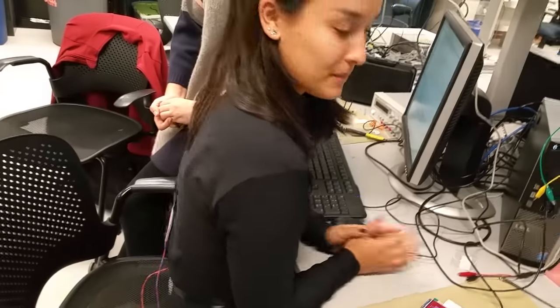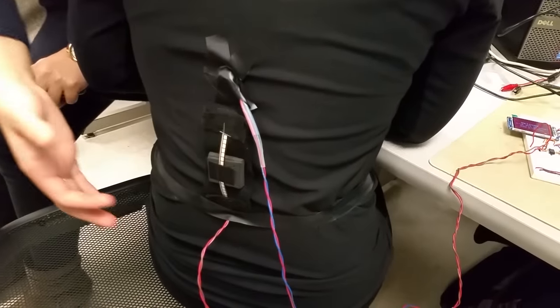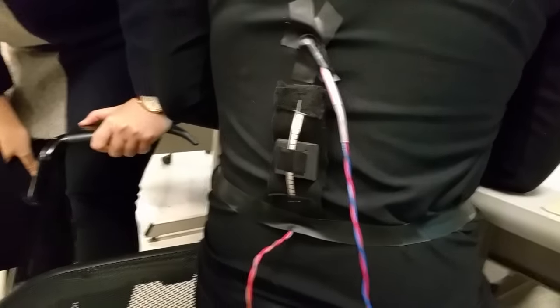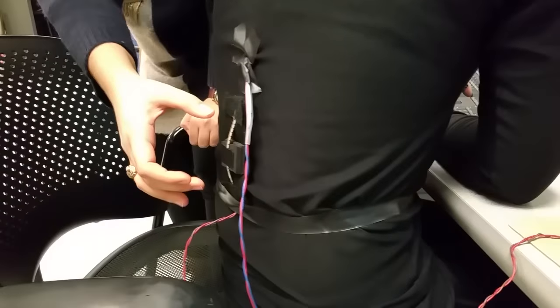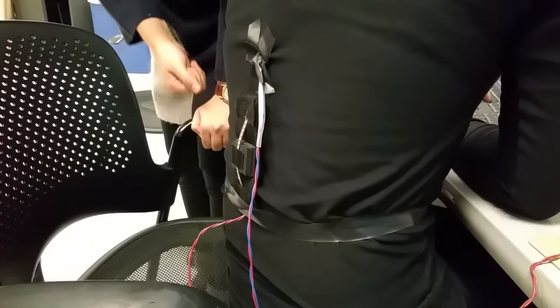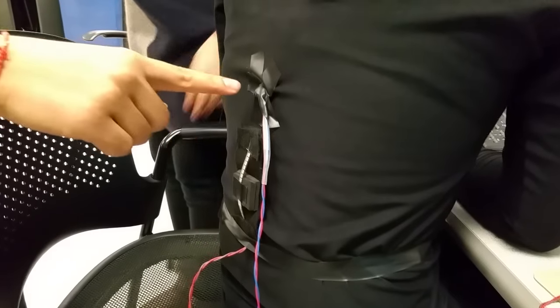So show me the sensor there. We have a 4.5 inch flex sensor from SparkFun. We sewed and stapled the two ends to a piece of belt right here, which is velcroed onto the shirt, so that the user can remove it off the shirt if they don't want it on. And right above it, we have a single vibration motor.